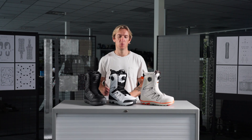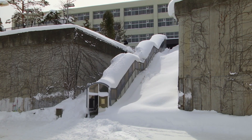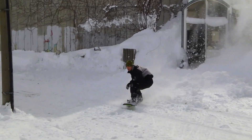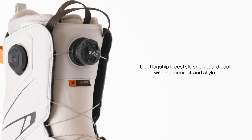Hey everyone, Mike here from Solomont Snowboards and this is the newly redesigned 2425 Launch Boa Straightjacket. The Launch is our most popular boot model designed for a wide variety of riding styles, from beginner and intermediate riders all the way up to advanced and even expert level riders looking for a more forgiving flex.